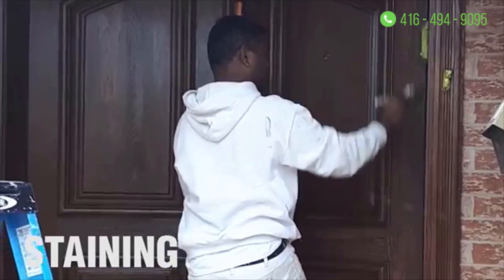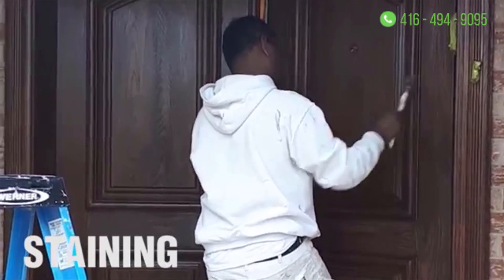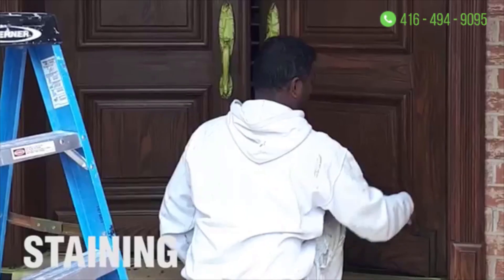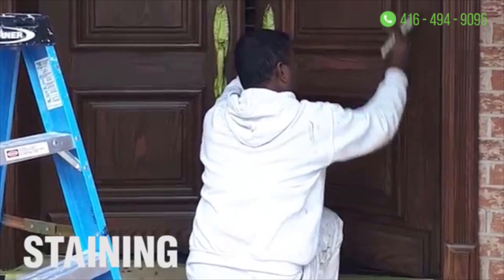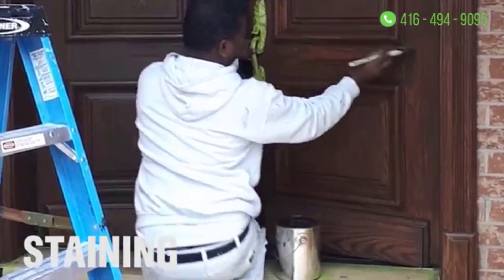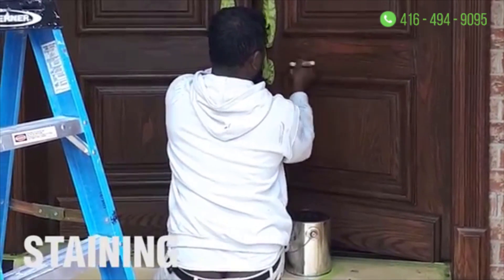After that we applied the Minwax stain — I believe it was called oak walnut — and the reason why is because we had to match the inside of the front doors. The inside were actually in great shape but the outside had been weather-beaten, so we had to match the inside. That took a little bit of finessing to make sure we got the right color stain for them.